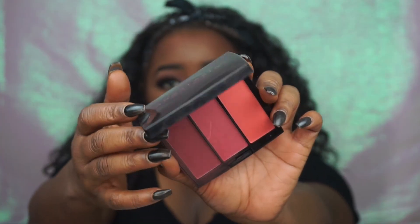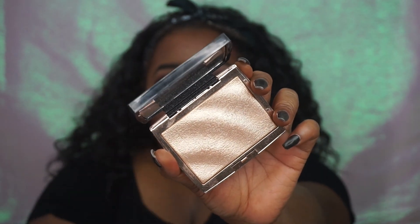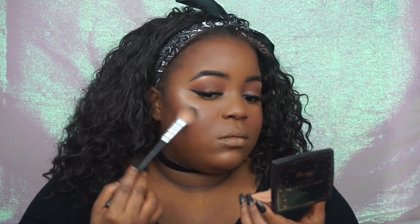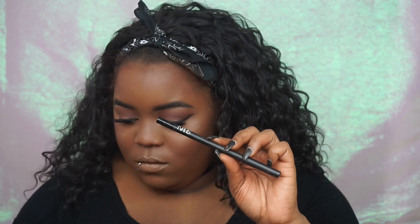Now for blush, I'm going to go in with the Anastasia Beverly Hills Blush Trio and use that Deeper Berry shade, applying it to my cheeks using my beauty blender. And then I'm going to go in with the Omresi Highlighter from Anastasia Beverly Hills and apply that. As you guys can see, this highlighter is definitely a little bit more icy — almost like a silver highlight on me. I did a whole review on this highlighter, so I'll be sure to link it in the description box. Then I'm finishing off my eyes by applying this black NARS eyeliner along my lower lash line and smoking it out with a smudge brush.